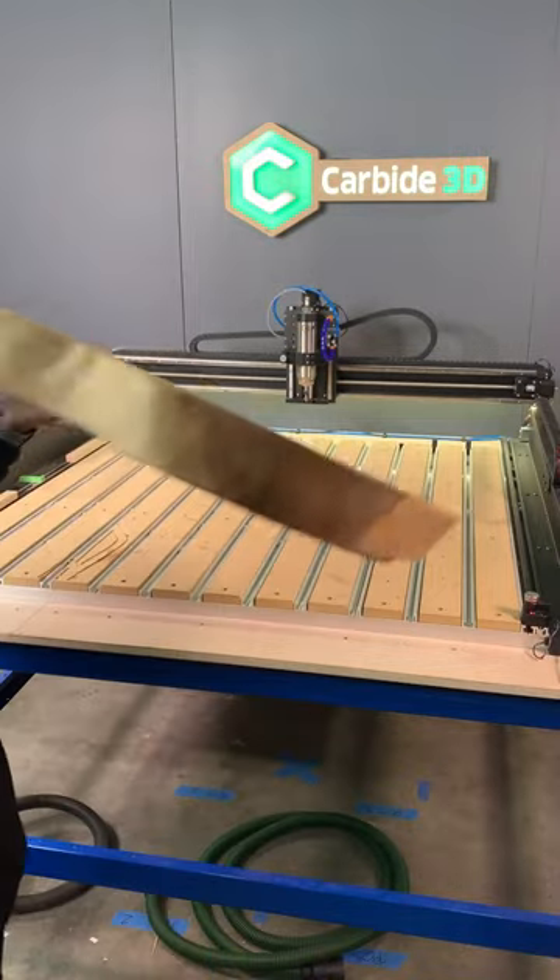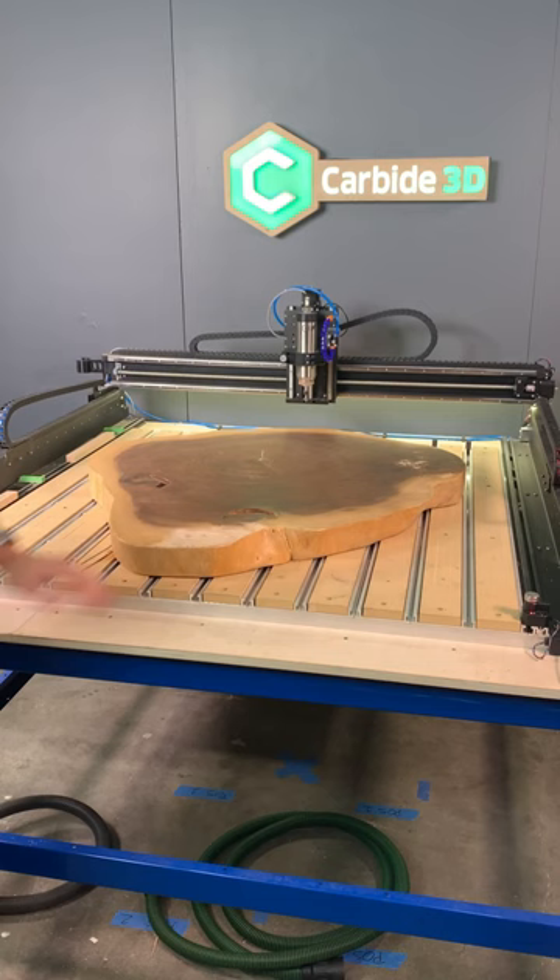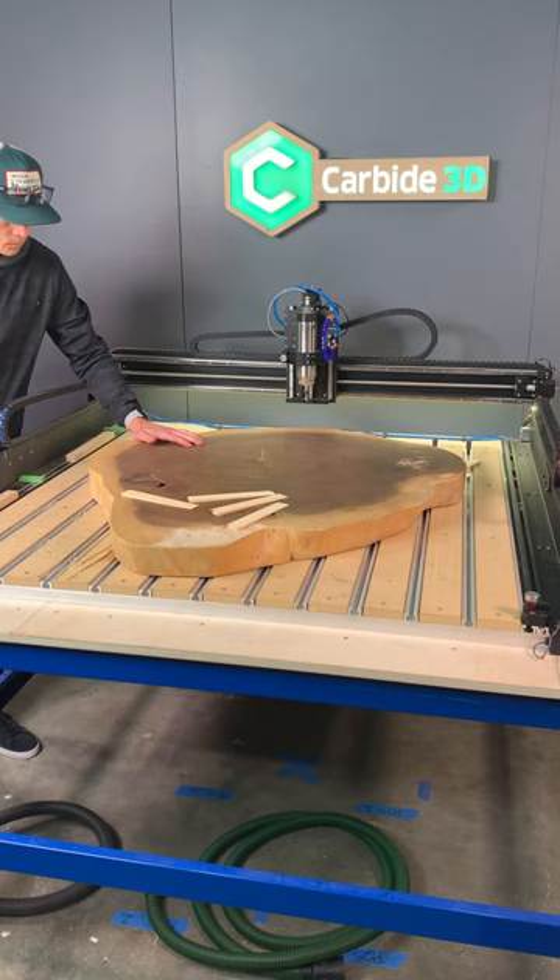If you've gone big with the Shapeoko 4x4, you can flatten nearly any cookie. This is a sewer cookie. Here I'm shimming all sides of it to make sure it's not wobbling inside the machine, just as you would if you were putting it through a planer.